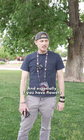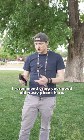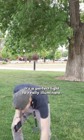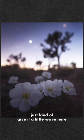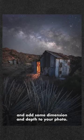Really, it's a blue hour tip — and especially if you have flowers or any kind of foliage in the front, I recommend using your good old trusty phone. It's a perfect light to really illuminate. So if you've got some flowers in the front and you have your open shutter, just kind of give it a little wave. It gives a nice little pop to the top and adds some dimension and depth to your photo.